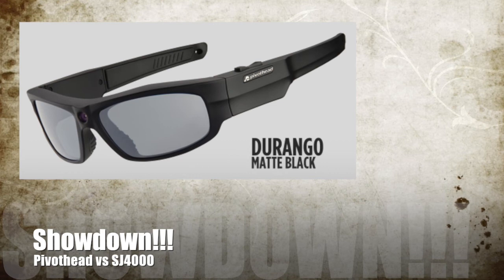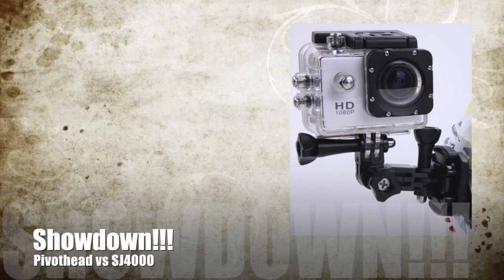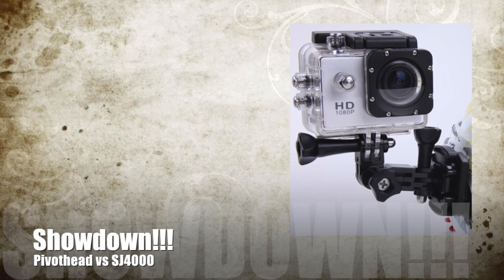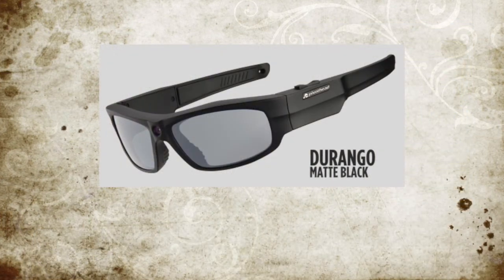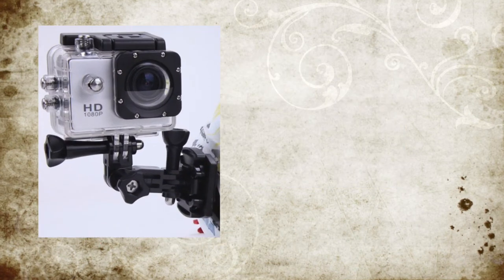First I'm going to cover the pricing of each camera, then I'll show some short clips of both cameras. I'll be using 1080p 30 frames a second and also some clips of 720p 60 frames per second. The pivot head Durango matte black shades cost around 200 US dollars while the SJ4000 cameras cost around 100 US dollars.